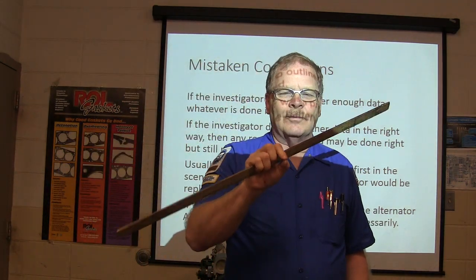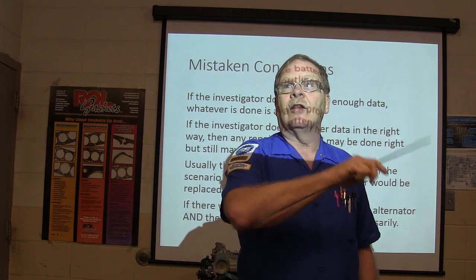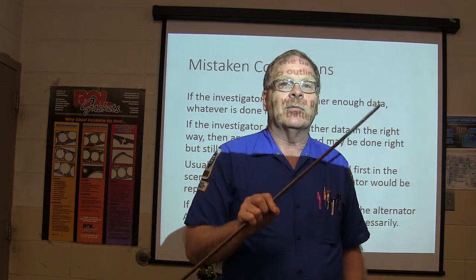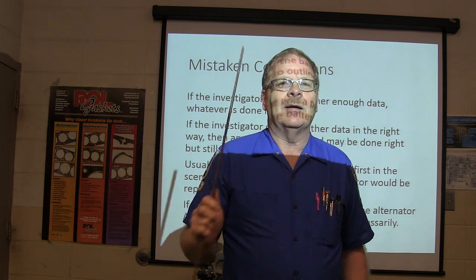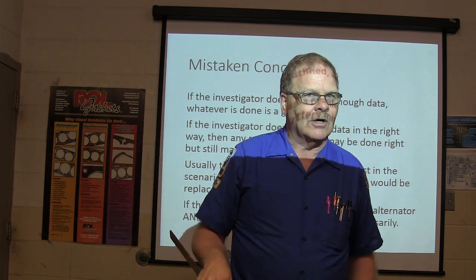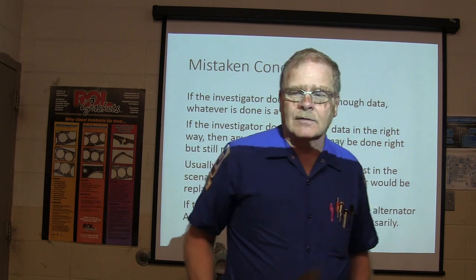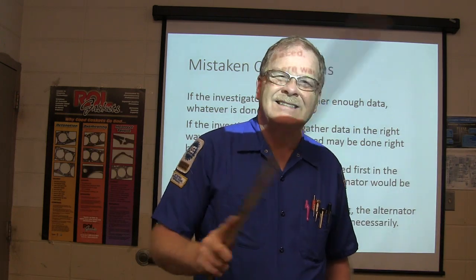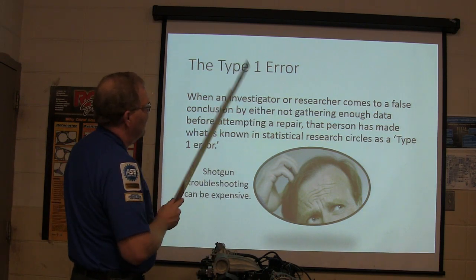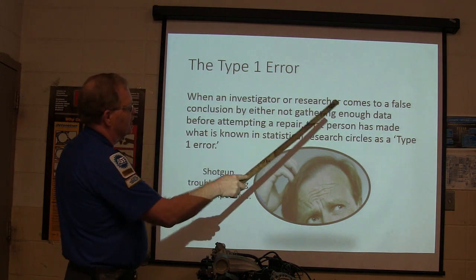Remember — you can pull one particular fuse that feeds the airbag light and the battery light on some Fords, and all the other warning lights will still work. You won't even notice you don't have a battery light and an airbag light. But the alternator will not put out. Somebody who hasn't seen this before may put three or four alternators on it trying to get it to charge. If the wire coming through that charge light is shorted to ground or is cut — even if rats chewed it — it won't charge, and you can throw a bunch of alternators at it. When a researcher comes to a false conclusion by not gathering enough data before attempting a repair, that person has made what's known as a Type 1 error.